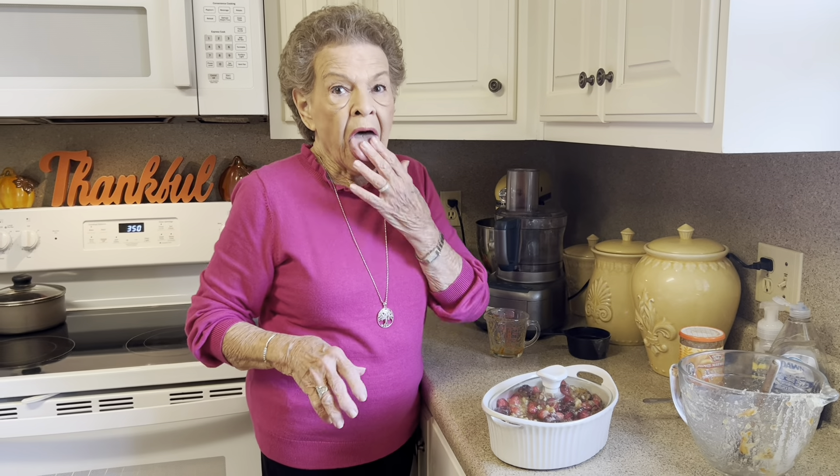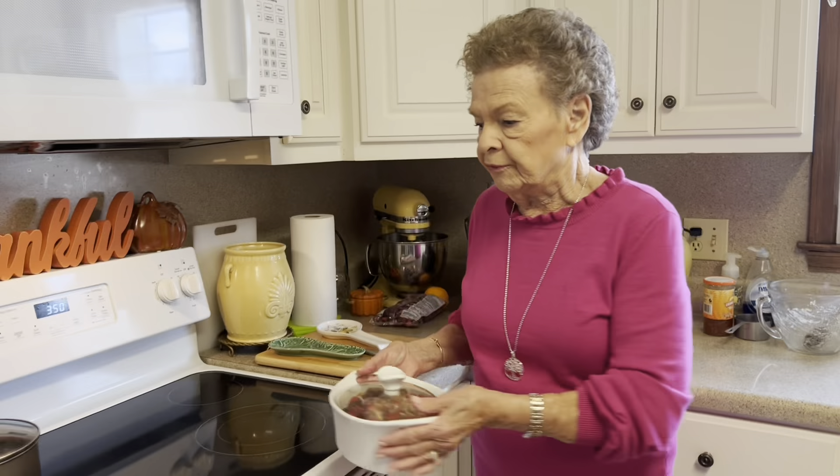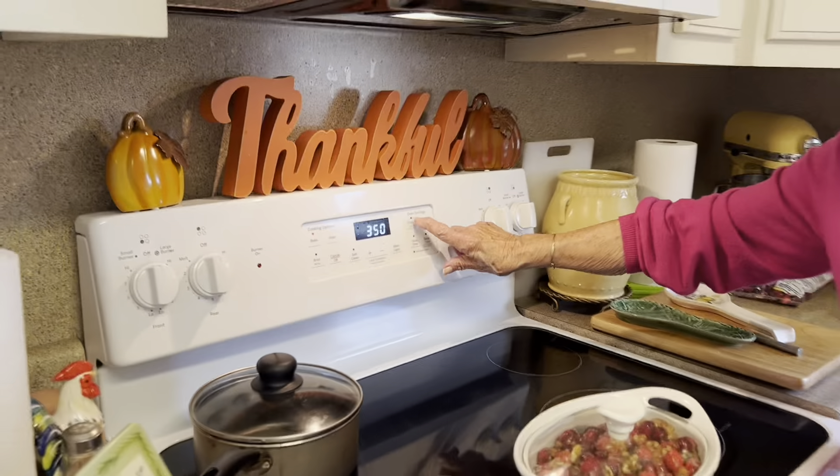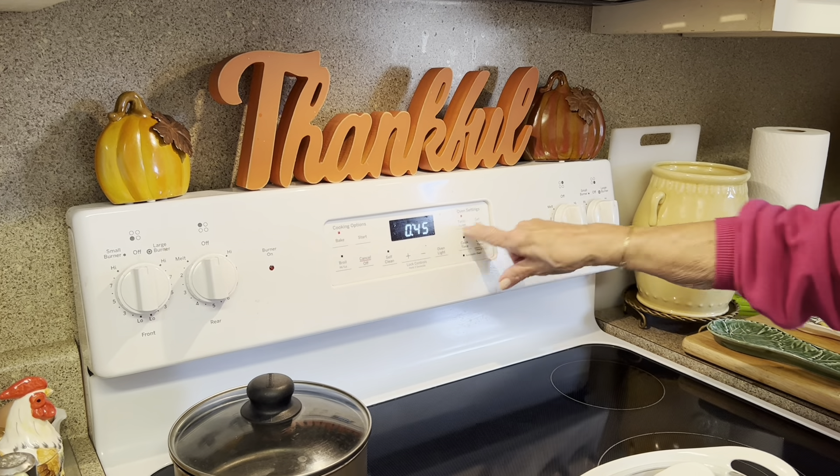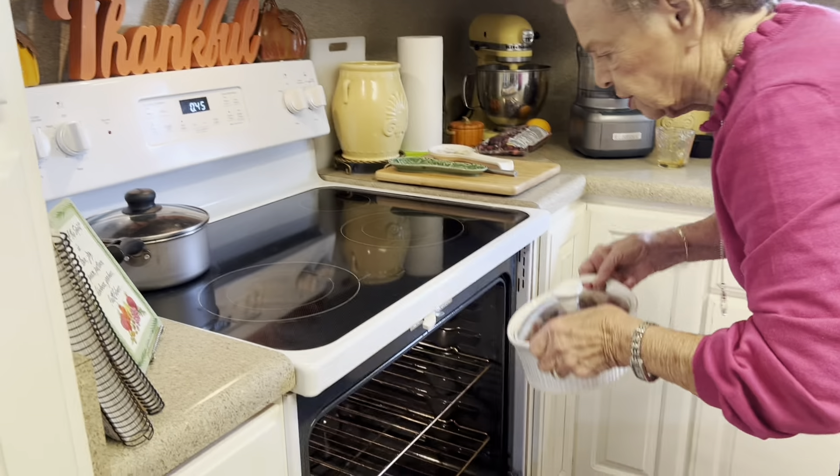KK and I were trying to multitask that day, and we put this in the oven — you do bake it covered. We were running around trying to do some things, and I came in to check it, and when I pulled it out, the whole thing fell all over the kitchen, all over the oven door — the biggest mess you've ever seen. So we're going to be extra careful today. You bake it for 45 minutes at 350 degrees. We'll sit this in the oven on the bottom rack and check it after about 20 minutes, stirring it a little bit.